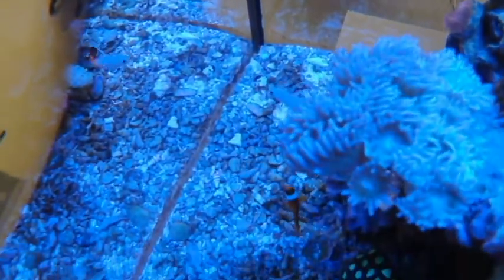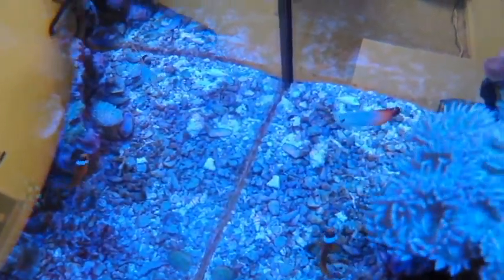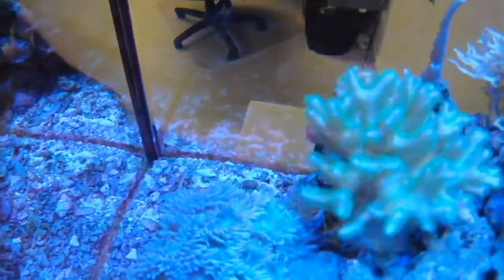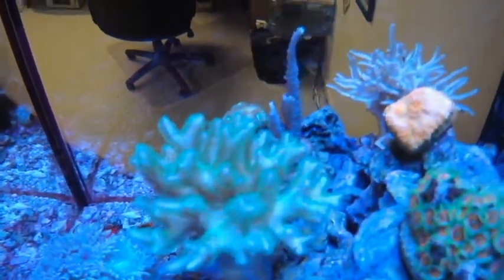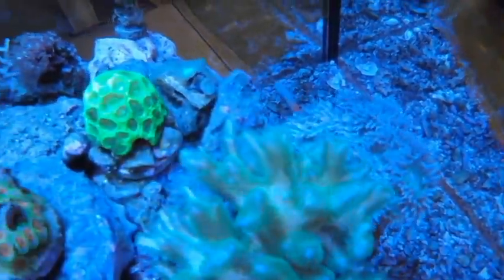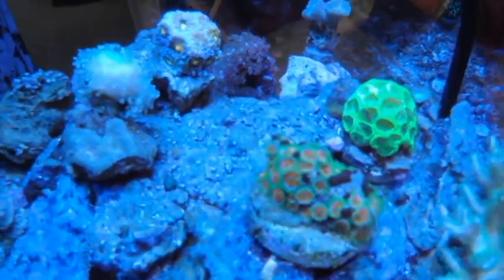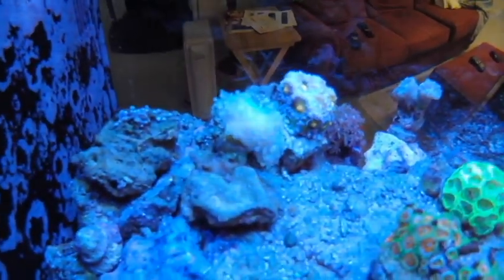Most of my fish are very afraid of things, so they're hiding. Running a little blue, but the colors are pretty good overall. And that's it.